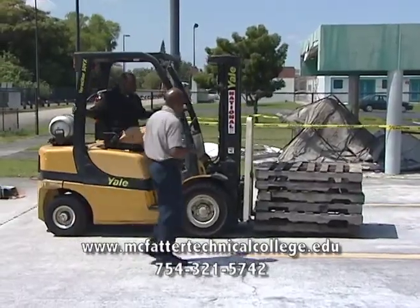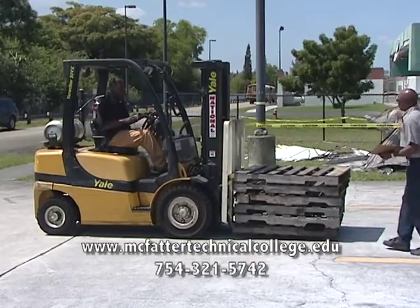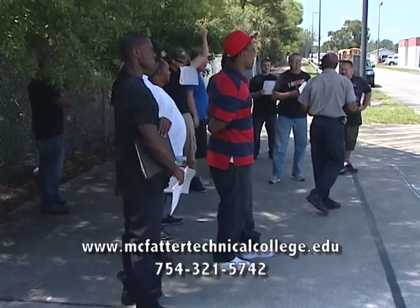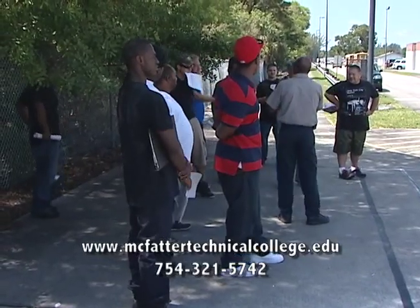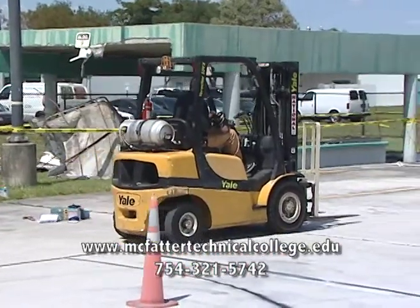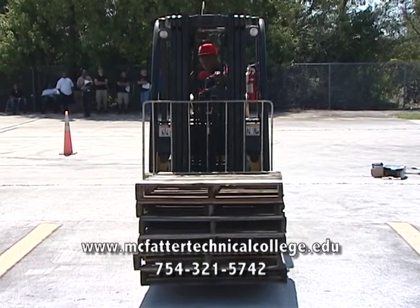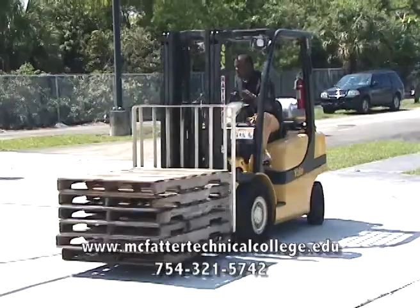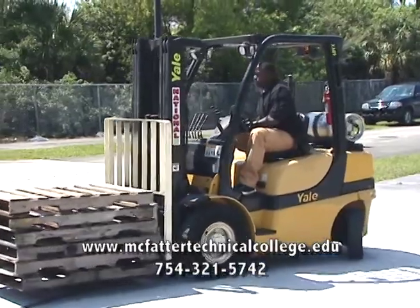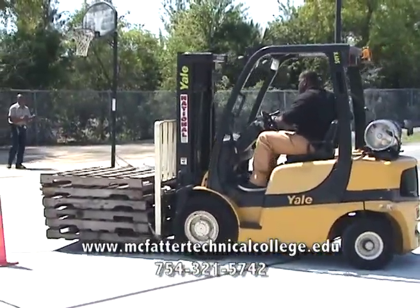The forklift certification course offers students occupational skills in the safe operation of a forklift. Training includes classroom and hands-on instruction. Program content includes safety inspection, design considerations, picking up the load, moving the truck, and setting down the load. Forklift course completers may seek employment with large companies using forklifts, municipal ports, and companies using port facilities.